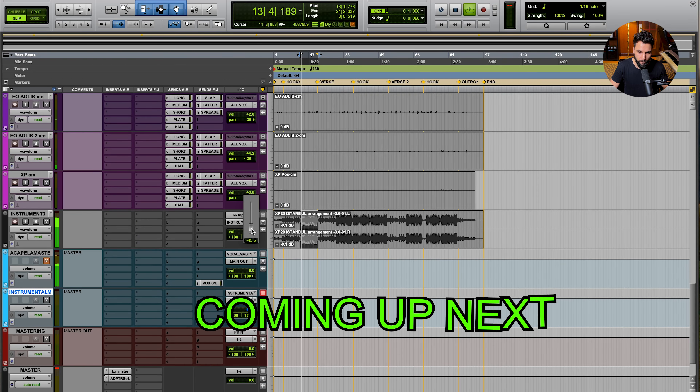It's always better to have access to the trackouts, but sometimes that's not the reality. If you're watching this video, chances are you've run into these situations or are dealing with it right now. Because of that, I'm going to show you how I approach mixing vocals over a two-track beat and provide you with a framework that you can follow to do the same thing.